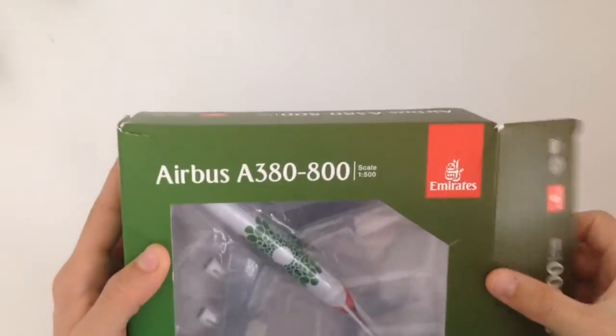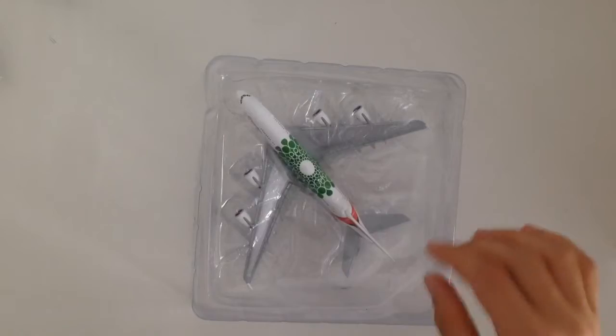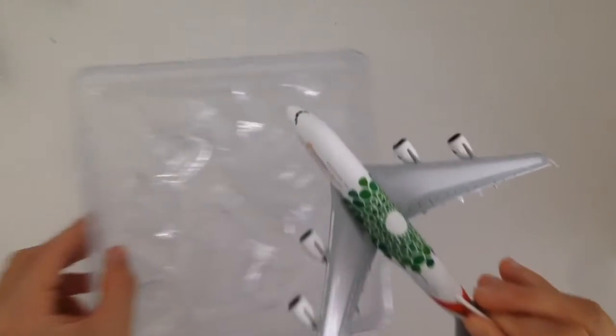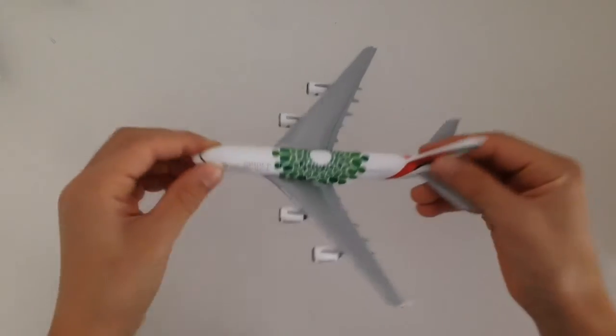So let's open it up. Here we have it — it's a very cool airplane.